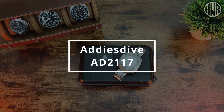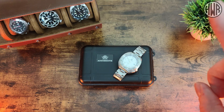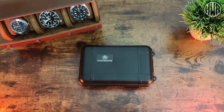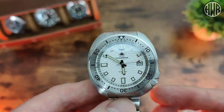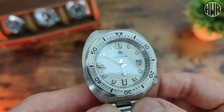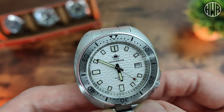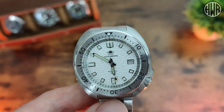Here's the review of the Addiesdive AD2117, or as I'm going to call it, the Wavy Willard — for obvious reasons. This isn't actually the first wave style dial I've checked out from Addiesdive; it's the second one. I'll leave a link to the previous one up top if you want to check it out. I'll quickly take the watch out of the packaging — just a passing look at that since you've probably seen it plenty of times. You can see straight away the light catching that textured dial; it's a really interesting look, not something you see all that often, especially on AliExpress watches.